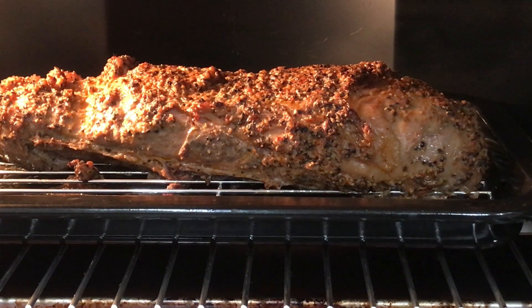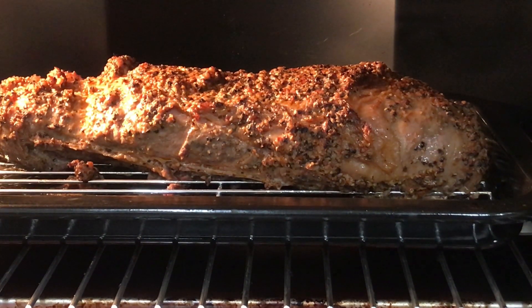We're like 10 minutes into cooking and already it's just really nice and shiny and sizzling and bubbling. Smells amazing.